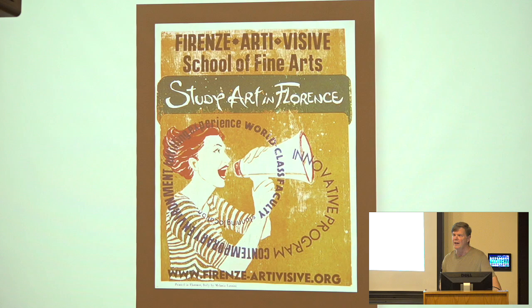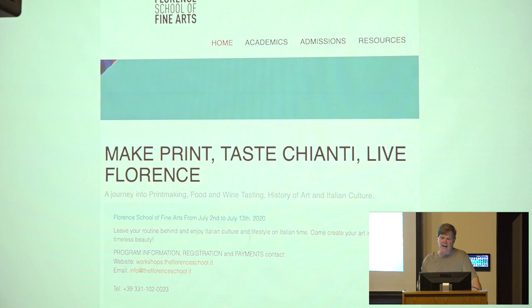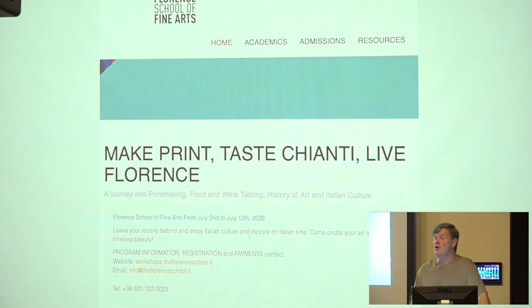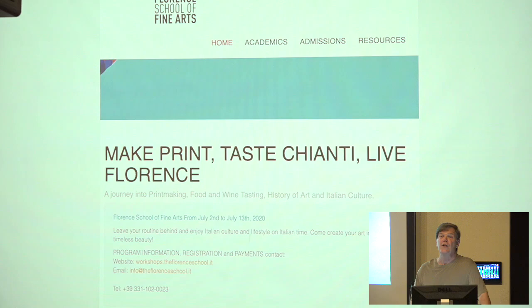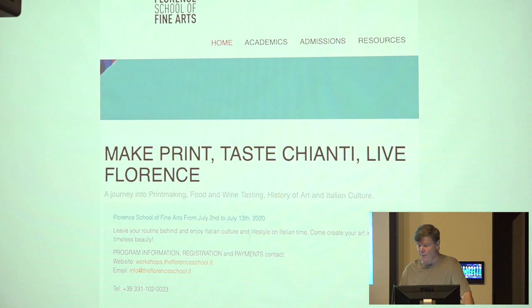So I'll just get started. To start off, I'm going to go with a very self-serving and selfish kind of thing, which is I'll be teaching a workshop this summer in Florence, Italy. So I'm throwing this out to you in case you're interested. It's a two-week program at the Arte Visieve School of Fine Arts in Florence, called Make Print, Taste Chianti, and Live Florence. The first week is actually traveling around Tuscany, drinking wine, eating food, and making a journal, then coming back the second week to work in the studio creating a printmaking mixed-media journal using photographic techniques.